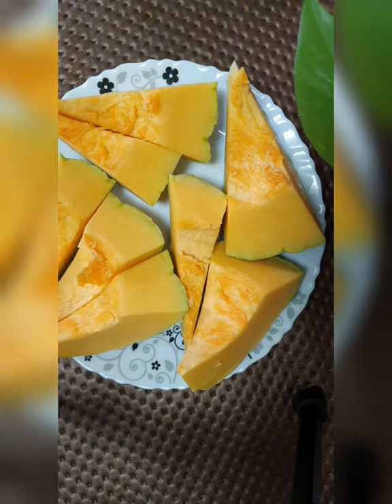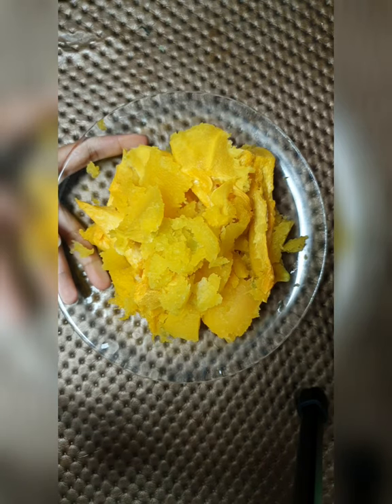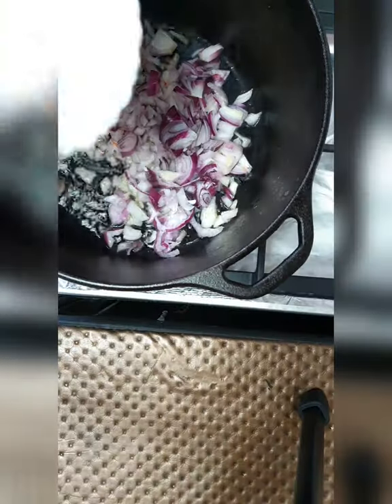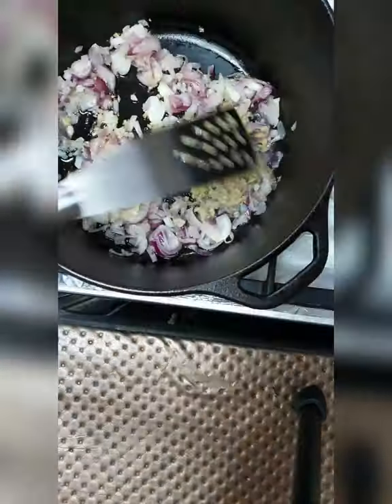1 kg pumpkin roasted and peeled. In a pan add olive oil. First goes chopped onions, then goes crushed ginger garlic.